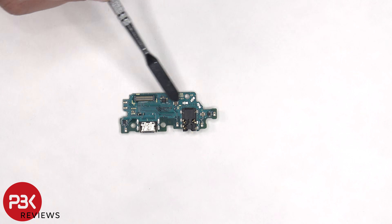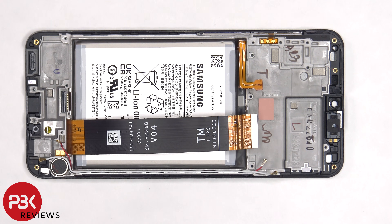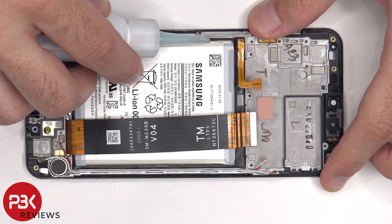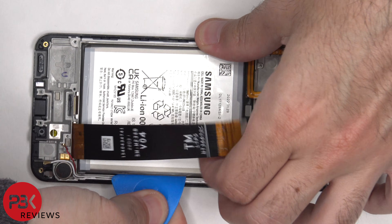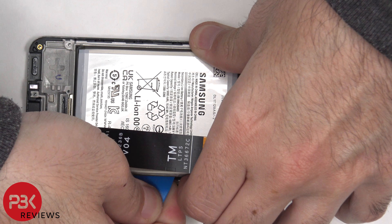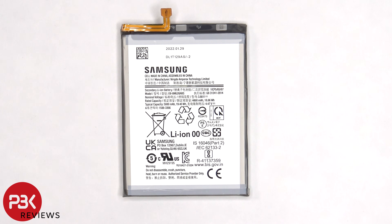Here's a look at the charger port and headphone jack. The primary microphone is located on the other side. In order to remove the battery, there are no pull tabs provided to help us pry it off. So we're going to have to apply some isopropyl alcohol around the edges of the battery and let it sit there for about 30 seconds, so it eats away at the adhesive underneath, making it easier to pry it off. Here's a better look at the 5000mAh battery.